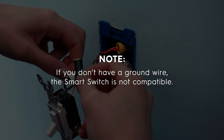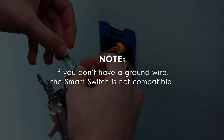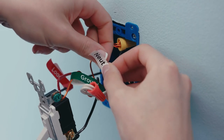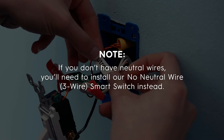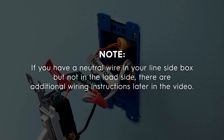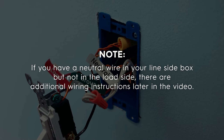It's important to know that if you don't have a ground wire, the smart switch is not compatible. Match the white labels to the white or gray neutral wires. If you don't have neutral wires, you'll need to install the three-wire smart switch instead. Also, if you have a neutral wire in your line side box but not the load side, there are additional wiring instructions later in the video.